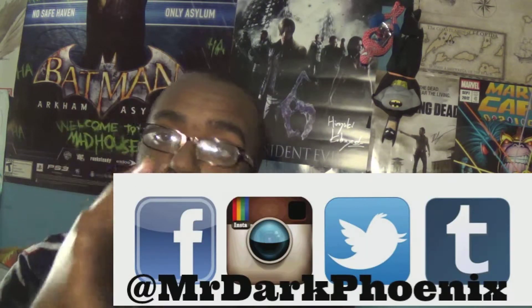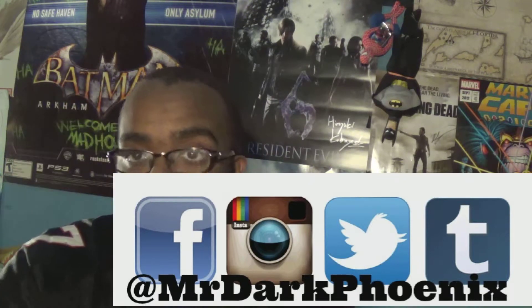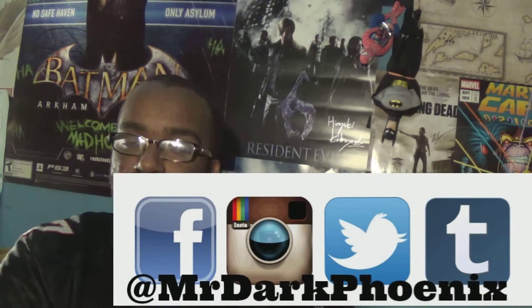Hope you guys enjoyed this video. Comment down below what your dream set or dream room would consist of — I can't wait to hear about them. Always remember through good times and bad times to geek out and enjoy your lives, and I'll catch you guys next week for another great vlog.